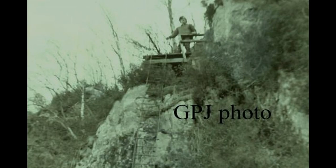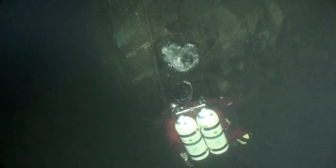And this is the view you'd have had in 1972, taken by Dr. Jones before the quarry flooded.